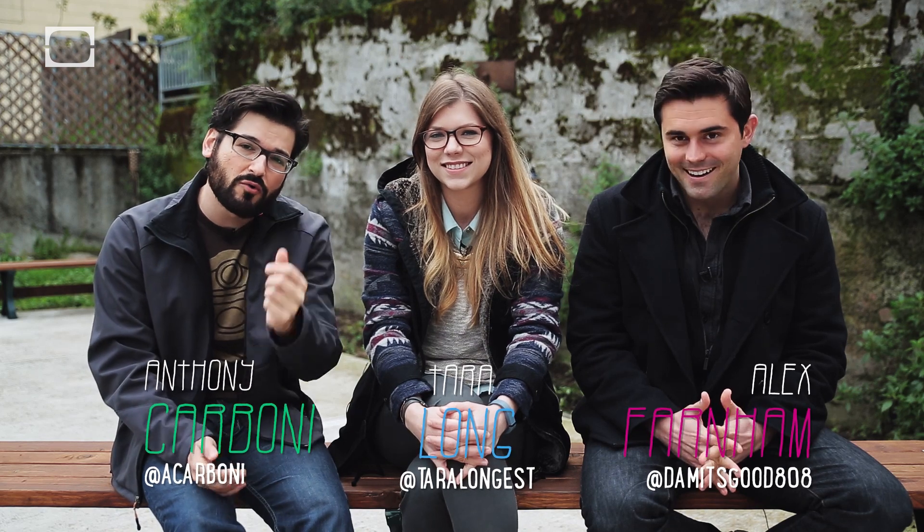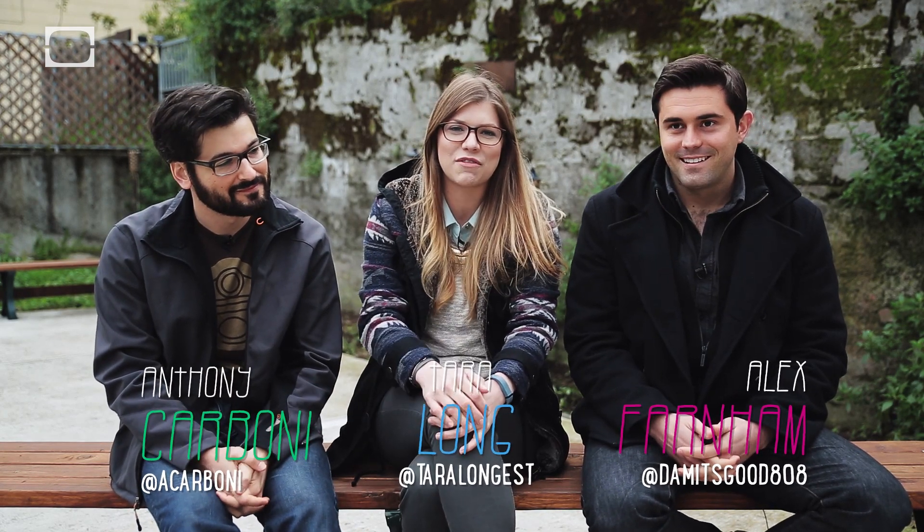Hey, welcome to Hard Science, the show where we use just a little bit of knowledge about the world to bend it to our whim. I'm Anthony. I'm Tara. And we've got Alex with us today from Animalist.